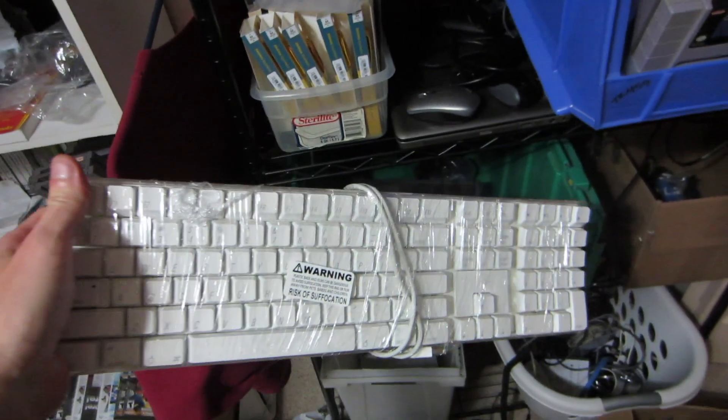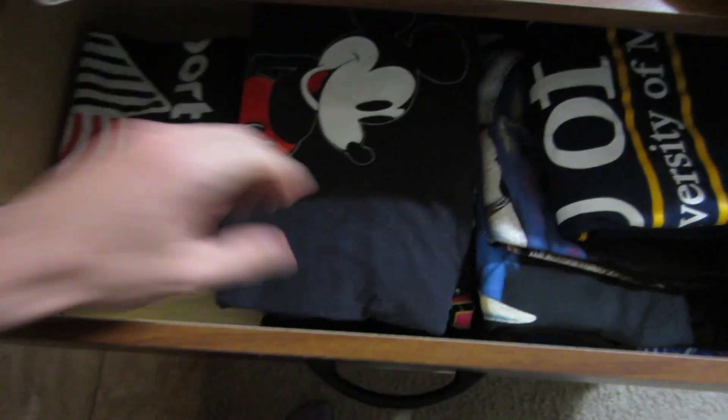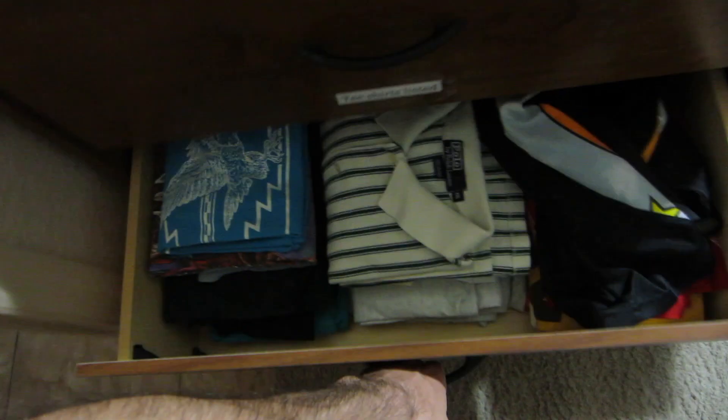This is the Apple Keyboard — sold for about $30 on Amazon. And this is how I have my Etsy shirts organized — they're just in drawers, kind of by color. All the greens are together, there are some reds and yellows.